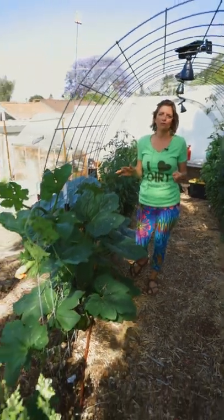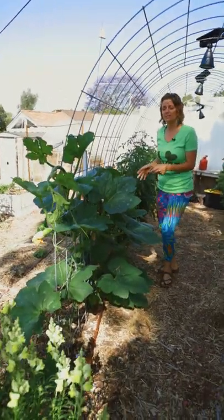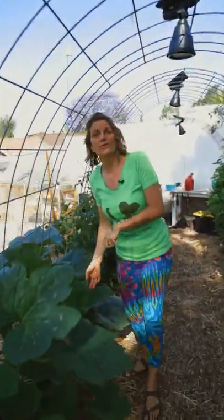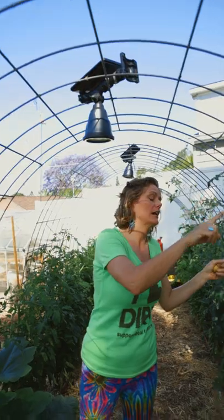If you don't have a lot of space but you love pumpkins, that's okay — we've got a solution for you. You don't have to grow your pumpkins in a tiny little raised bed or on the ground sprawling over the garden. You can grow them up and over a cattle panel. It's a really great easy way to grow it.